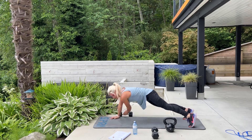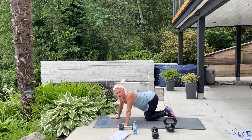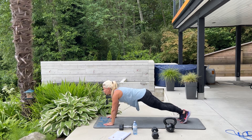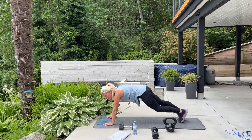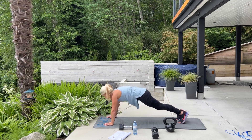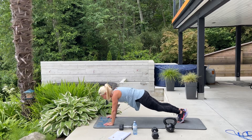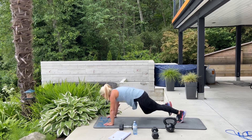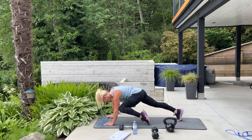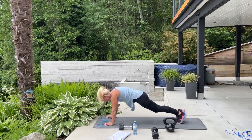One more — good. Staying in this position, we have 20 spider planks. If you need to pause at all, please go ahead and pause; when you're ready, press play. From your hands and toes, bring that knee up, touch your elbow, then alternate to the other side. Squeeze your obliques. 10, 9, 8, 7, 6, 5, 4, 3, 2, 1. Nice.